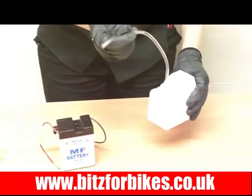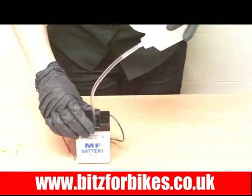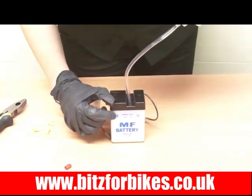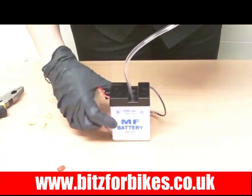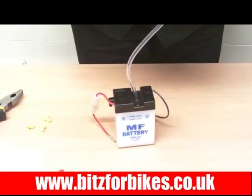Next, insert the breather pipe into the cells and start to fill with the acid. Just tip it up and give it a bit of a squeeze and it should come through. You'll notice on the front of your battery it will show an upper and lower level. The ideal place for your acid is the upper level, so once you've reached the top simply take it out and continue to fill the remaining cells.